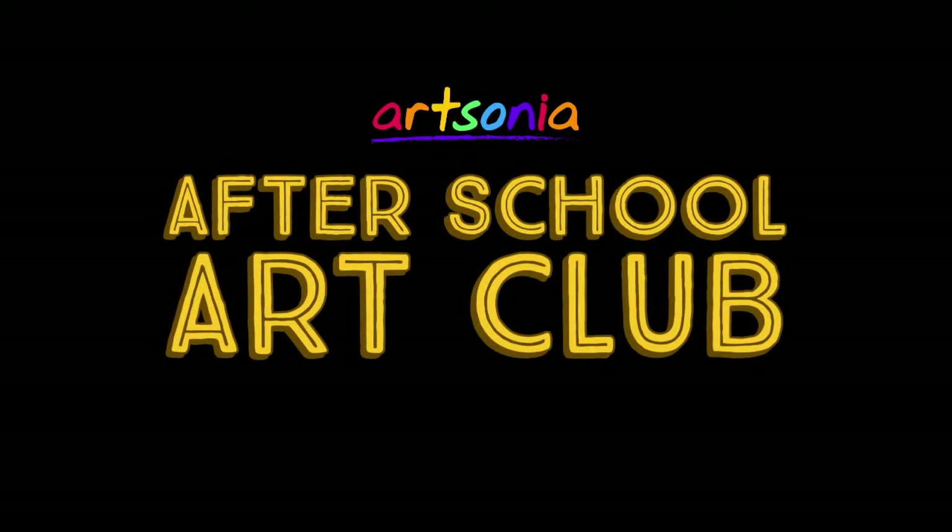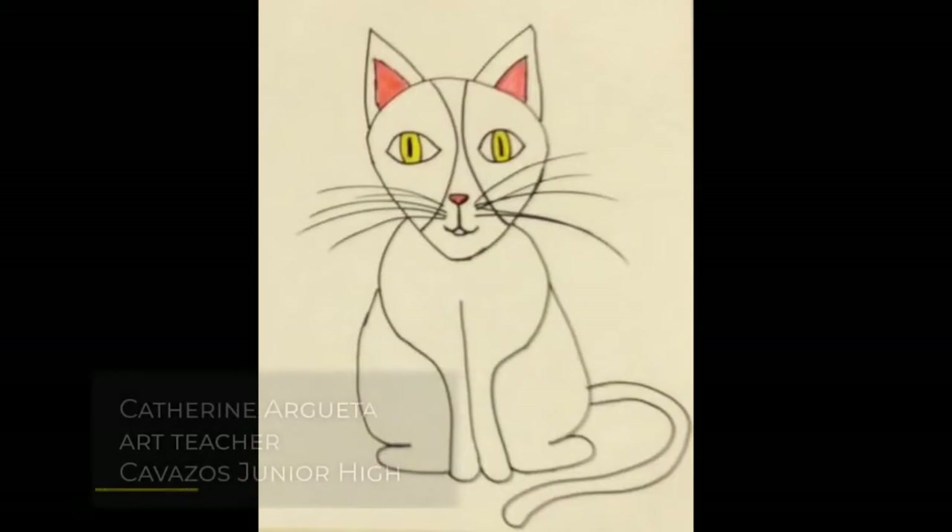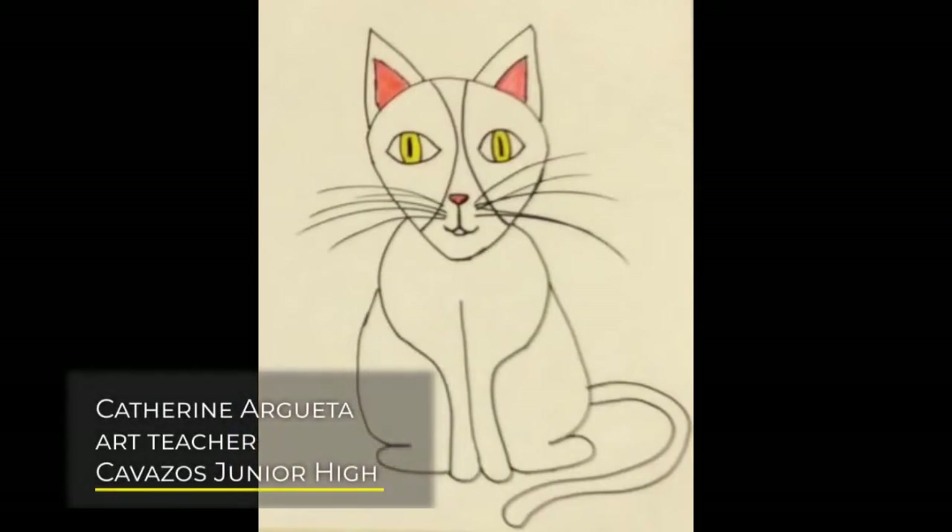Hi everyone! Welcome to Artsonia's After School Art Club. Today we have a fun art project from Cat Argueta, an art teacher from Texas. Hope you enjoy the video and don't forget to have your artwork uploaded to your Artsonia Gallery.